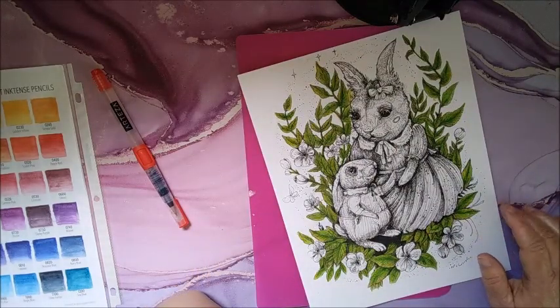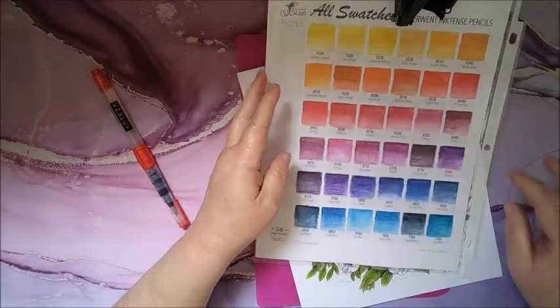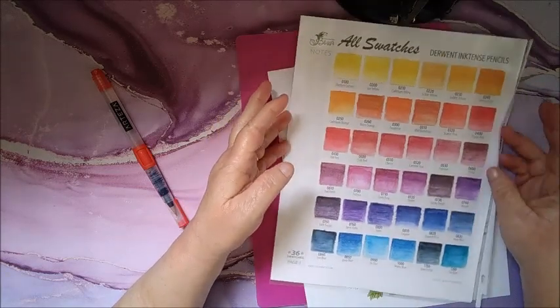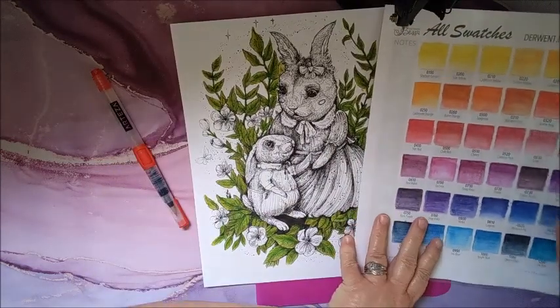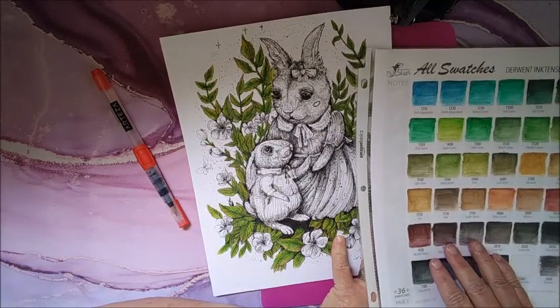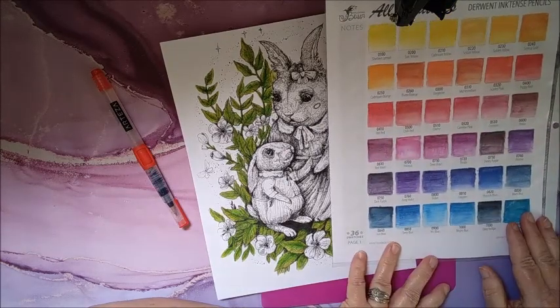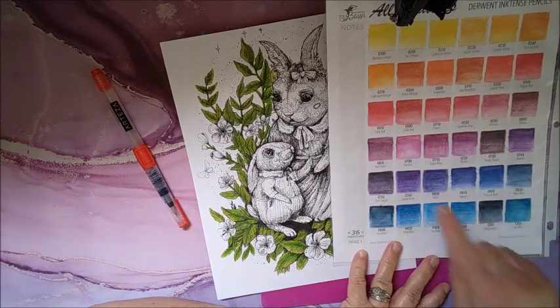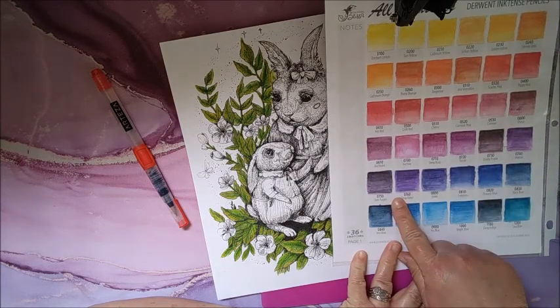Alright, now what color do I want to do her dress? You guys like using Inktense? I love it, it's fun. I might do her dress purple maybe — I think I'll kind of stay up in the lighter purples and not go down into the deeper ones.